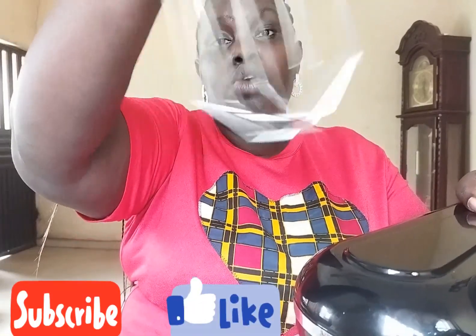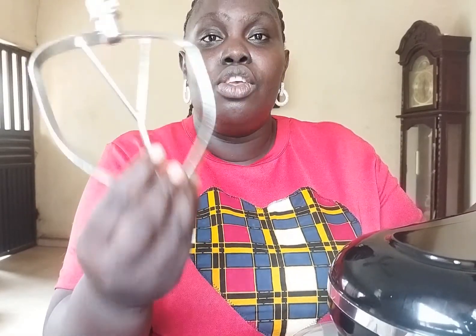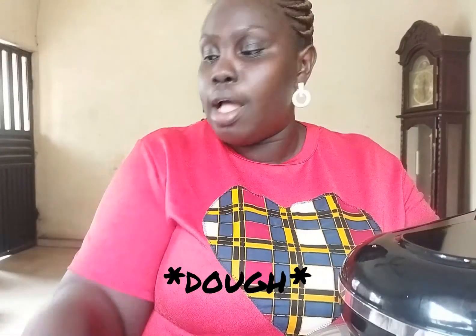It came with 3 different beaters. This is the dough hook, this is the balloon whisk, and this is the K-beater. The K-beater is used to mix your cake and dry ingredients together, while the balloon whisk is used to mix butter and sugar together, and the dough hook is used for bread and doughnuts.